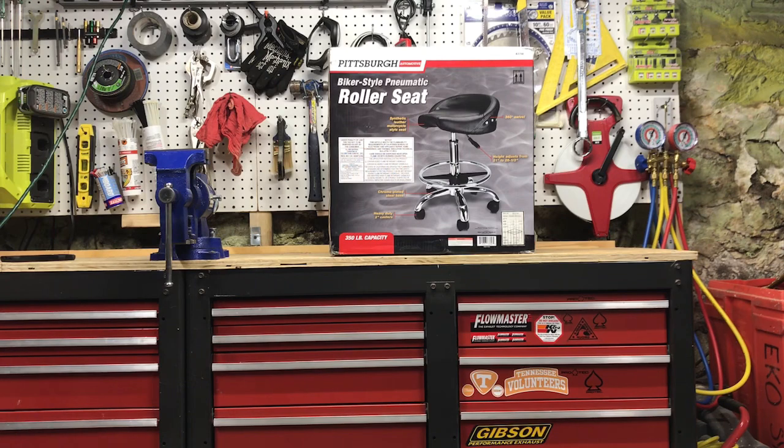It's 21 inches at the base height and 28 and a half inches at the top height. It's got a solid chrome base to it and seems pretty comfortable. The capacity is 350 pounds.